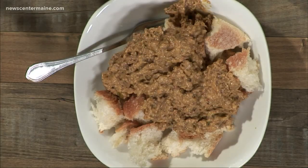Thank you guys so much for sharing your traditional dish with us. If you want the recipe, you can find it in the 207 section of our website, newscentermaine.com. And 207 will be right back.